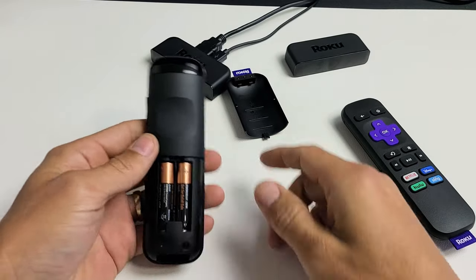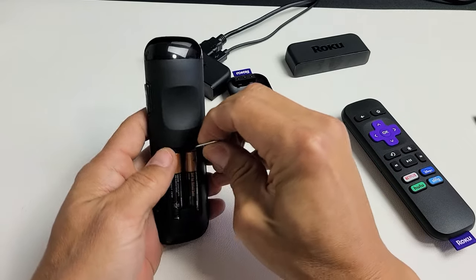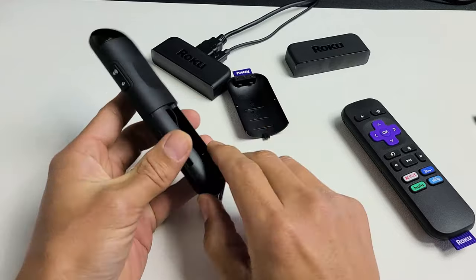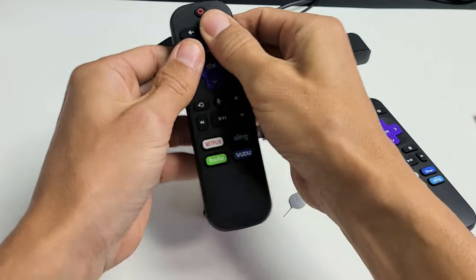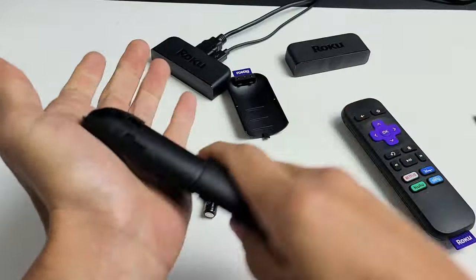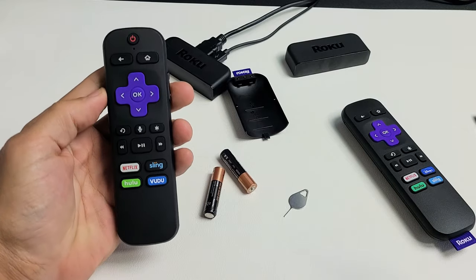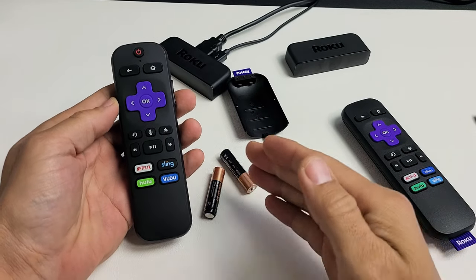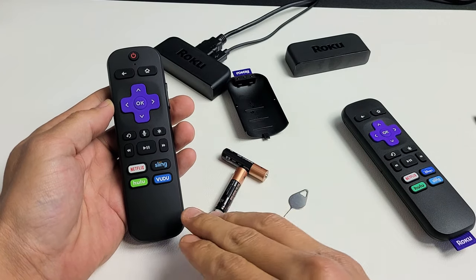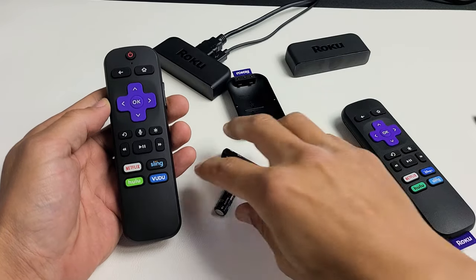If you're still having issues, do the same thing again — pull the batteries back out and spam every single button with the batteries out. Keep going crazy with the remote, give it a couple of smacks, pop the batteries back in, and see if your remote is working properly. If it's still not working, try this same step six or seven more times.